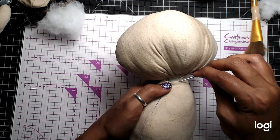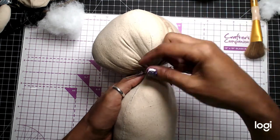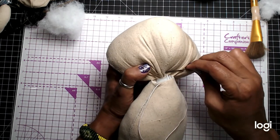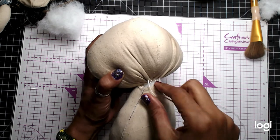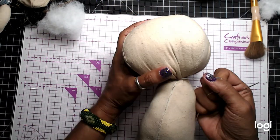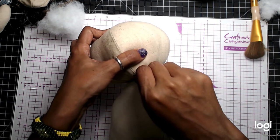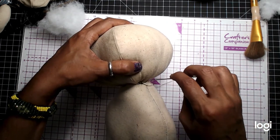You can also put a stick in there in the center and pierce it from the head down to the body — that would make it more sturdy. See, you don't see the stitches. It makes it more invisible, like an invisible ladder stitch.